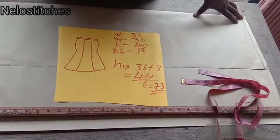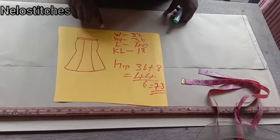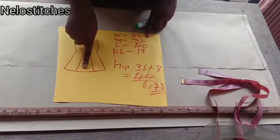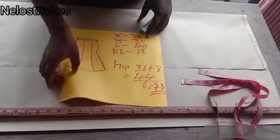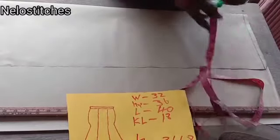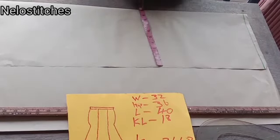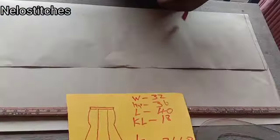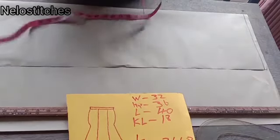So guys, let's start cutting. I'll be using 10 inches for the A-line here on fold, so when you open it, it's going to be 20 inches. You can use 10, you can use 8, you can use 12, depending on your fabric availability and how full you want it. As you can see, my paper is on fold and this is 10 — when you open it, it's going to be 20. Most people use 8, but 10 is okay.